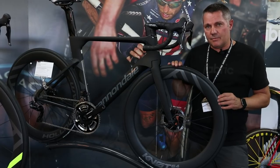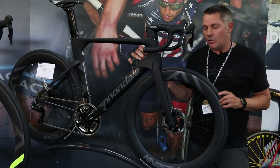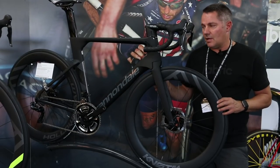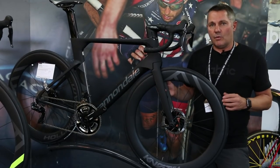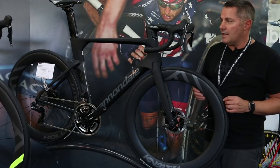You can actually get huge tires in here. I put a different wheelset in here yesterday with a tire that measured 31mm and we still had plenty of clearance. So you can get really big tires in here if you want to make this bike a bit more comfortable as well as getting the speed out of it.